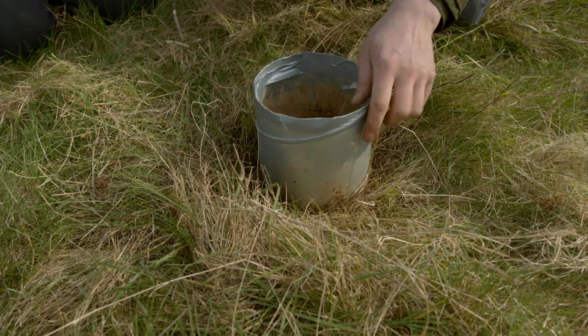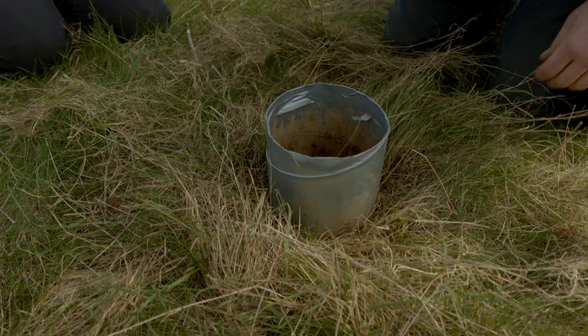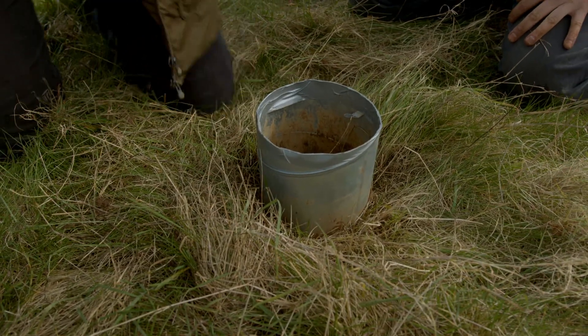So then we're going to put the tube in, and I'm going to knock the tube in with a mallet and a piece of wood over the top until it's three inches deep.